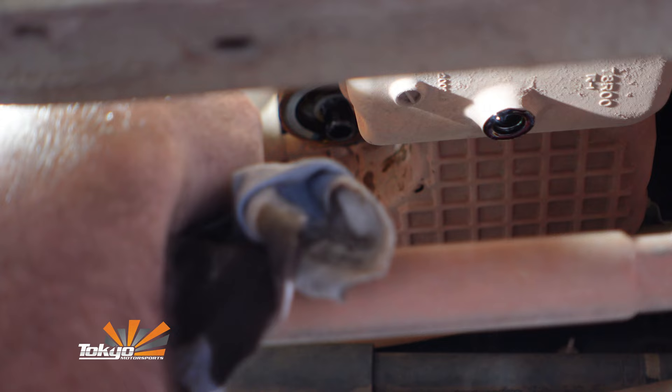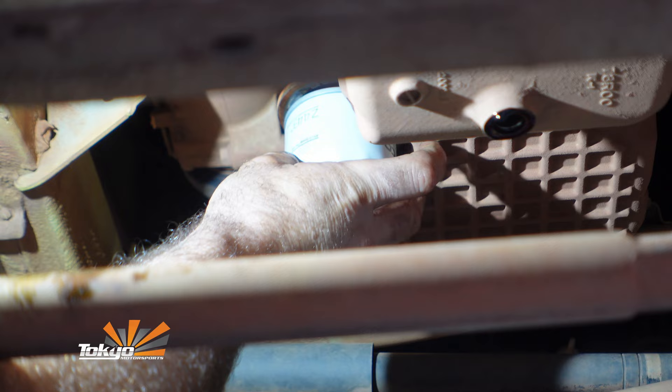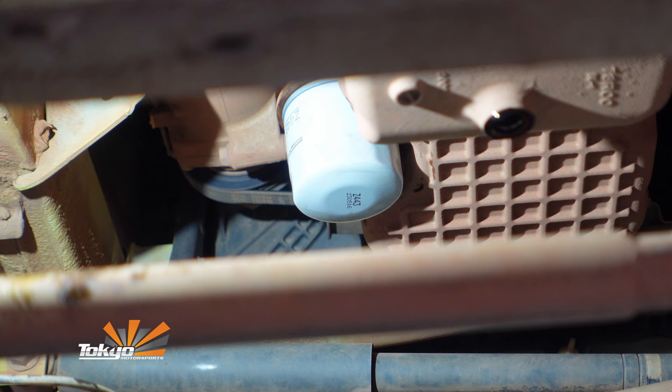Got a new oil filter here. I'm just going to put a little bit of fresh engine oil on the sealing ring just there. Give the face another little wipe and take your time making sure the thread lines up. When we tighten it, you just want to tighten it with your hand — you don't want to use any tools. Once it's hand tight, that is on. You don't need to reef on them; it just makes it harder to remove.